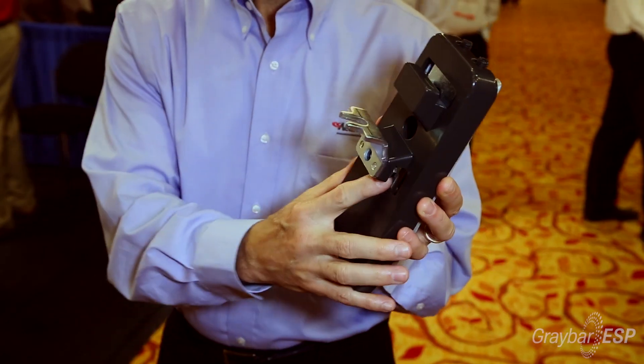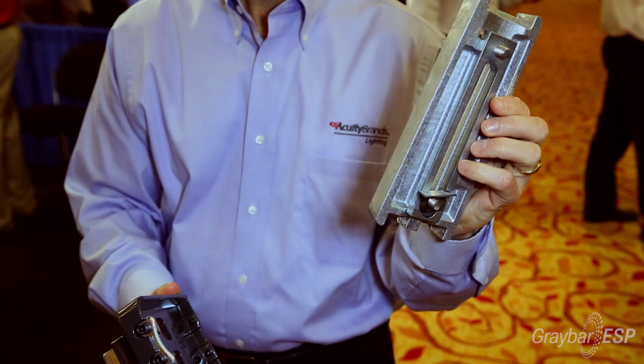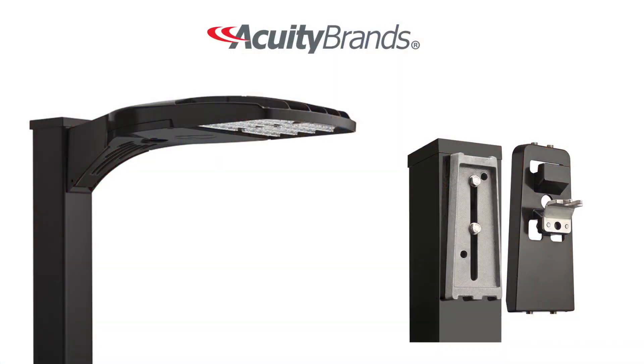So we developed this universal mounting bracket that adapts to an existing pole. It will fit any bolt pattern, and then you take the adapter, put that on, which connects with our Acuity brand's D-series light — and it's hung that fast. It saves the contractor anywhere from 30 minutes to an hour of time, and it is safe.